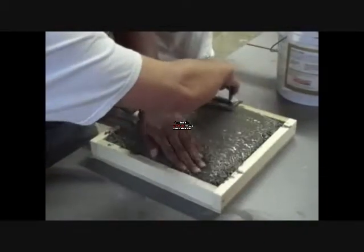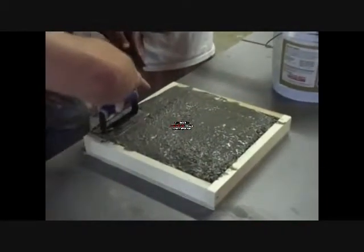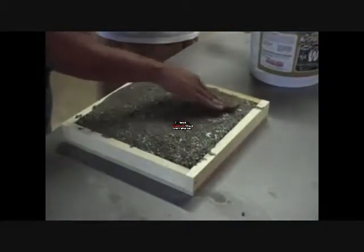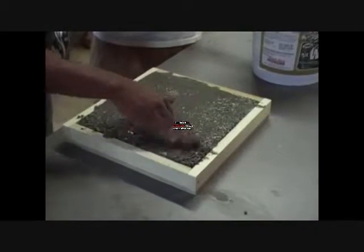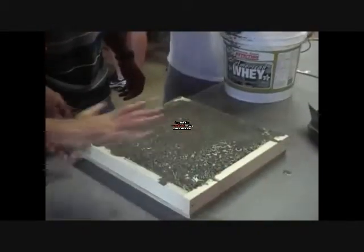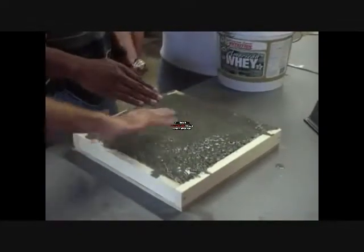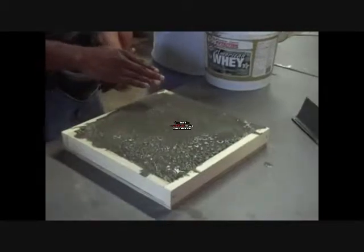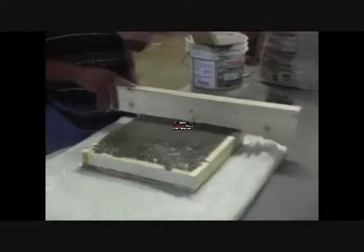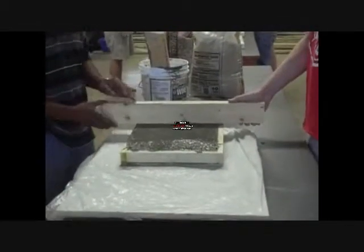Let's let the water settle down. We'll use a float. This will be good once you fill any air pockets. The top looks smooth. Next step after we pour the concrete, we'll screed the excess off — just go straight across.